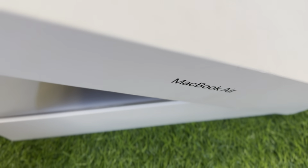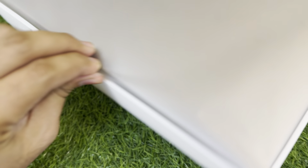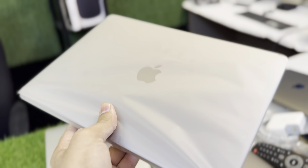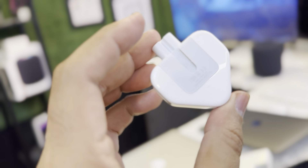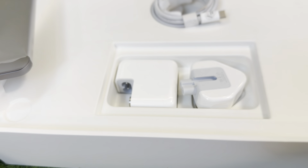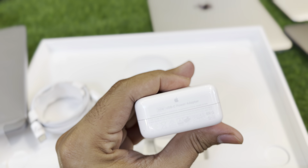Whenever you guys are buying this MacBook, make sure you know everything about it. So this is the box, and the MacBook is right there. Now the accessories — this is a three-pin adapter, which means this is from the UK. Always check the accessories first: a two-pin adapter means USA, three-pin means UK. The charger is a 30-watt charger.